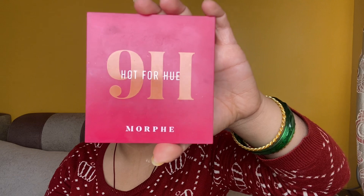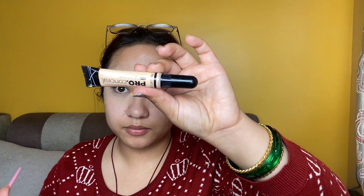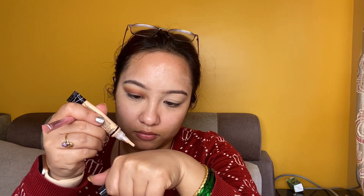Blending is the key. I use a palette — Morphe — this is a gift. I use a little red shade and a little bright shade. I also use a brush for the color. If the color doesn't blend, you can use the concealer and use the brush to cut crease.